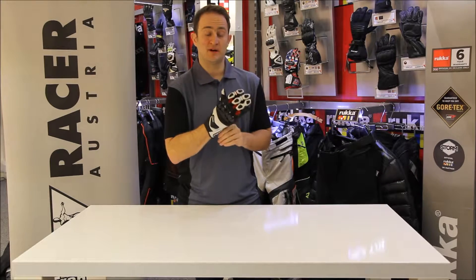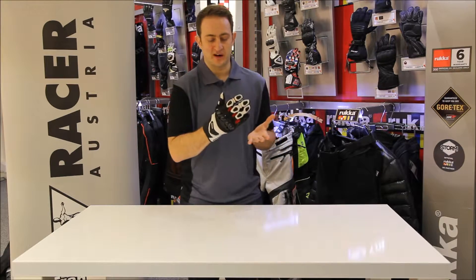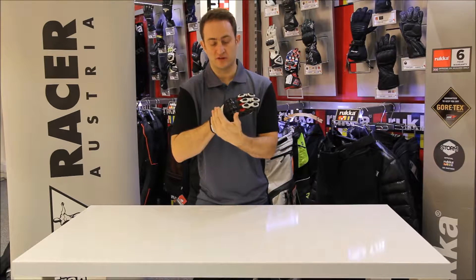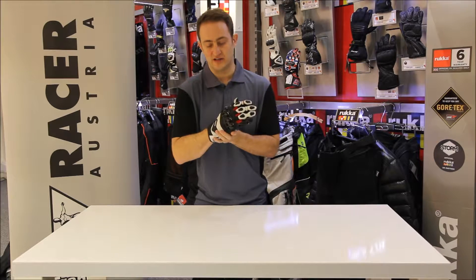Hi and welcome to Tranim TV. My name is Ed Miles and this is the new 2017 Racer Sprint Glove. The Racer Sprint Glove, as you can see, is a summer glove, fully perforated, so you get loads of airflow through the glove. It's perfect for those hot summer days for someone who wants the protection you get from a sports glove but wants that ventilation.